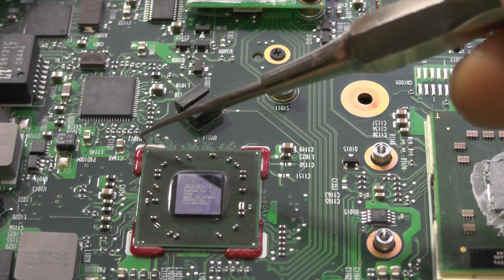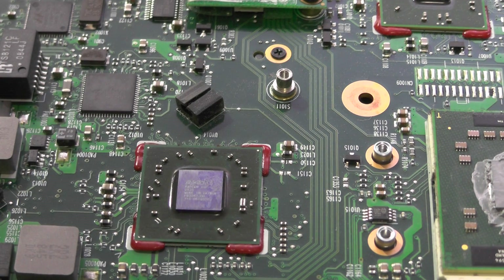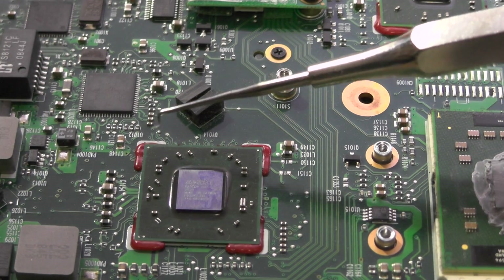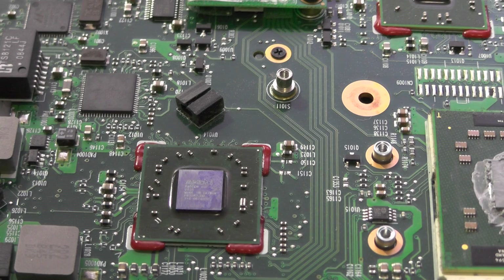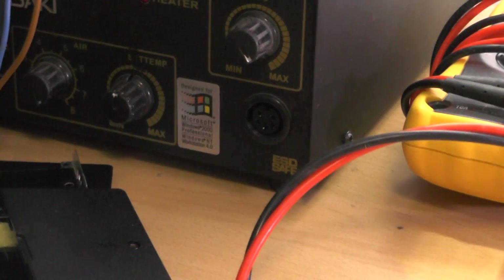I had destroyed quite a few motherboards until I figured out the best temperature and the best way to remove it. I have an infrared soldering station, and I also have this blower which I have set to around 300 degrees.